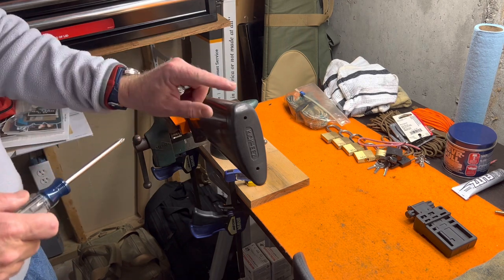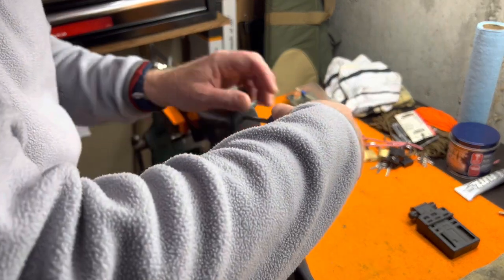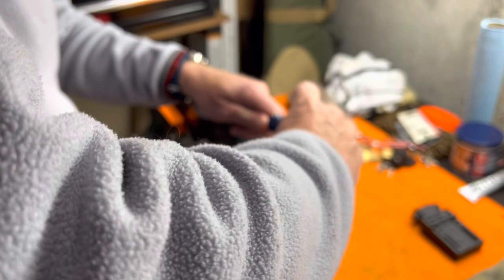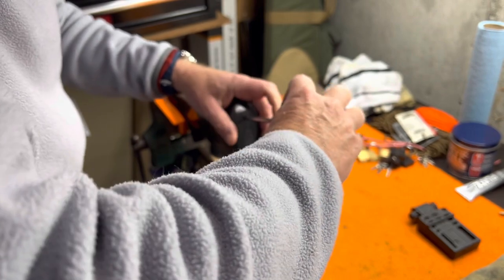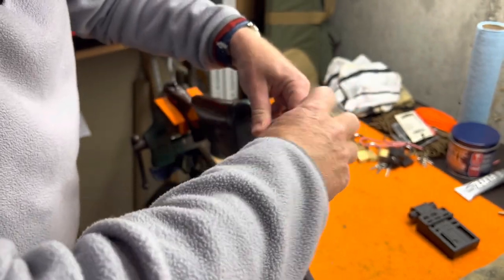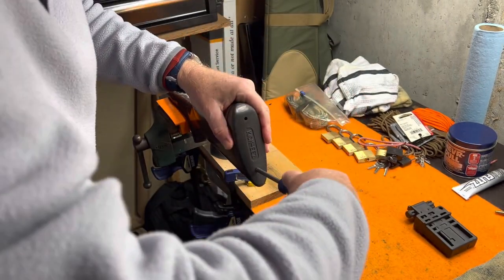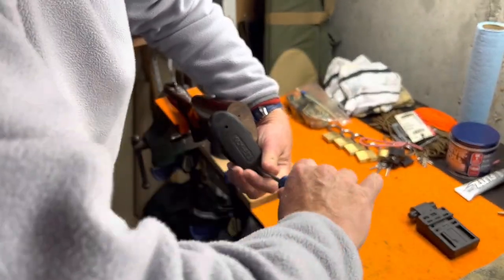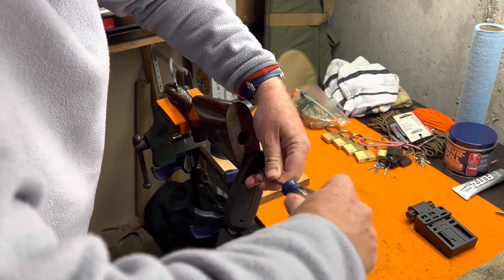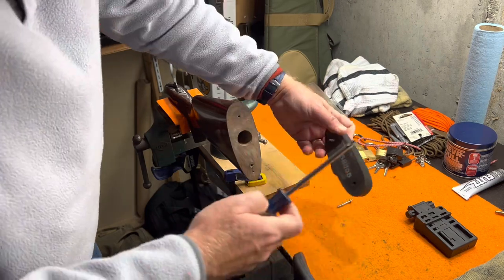The first step is to remove the butt pad. Using a Phillips screwdriver, insert it into the holes in the pad, engage the screw, and unscrew them. They're screwed into the wood of the stock so it's not very difficult — just a bunch of turns. Set the first one aside, then get the second one out with the butt pad.